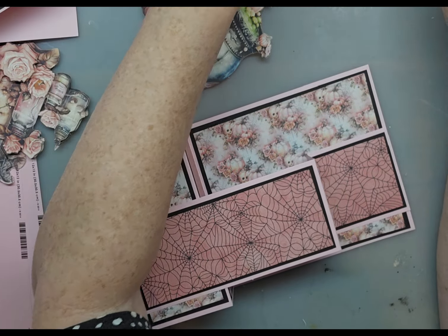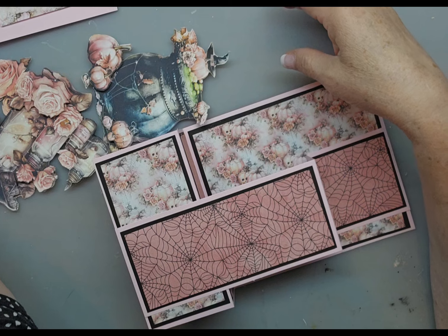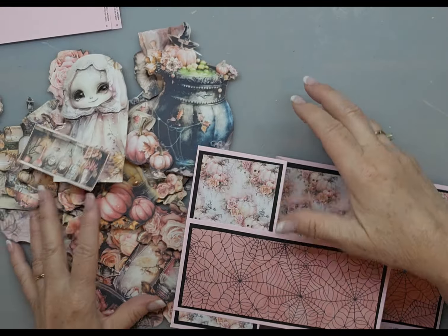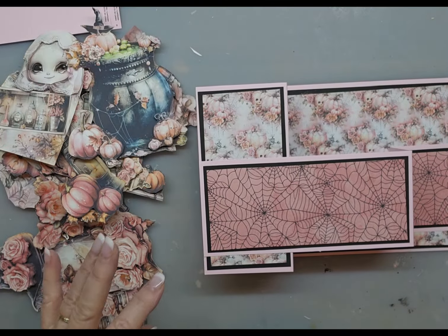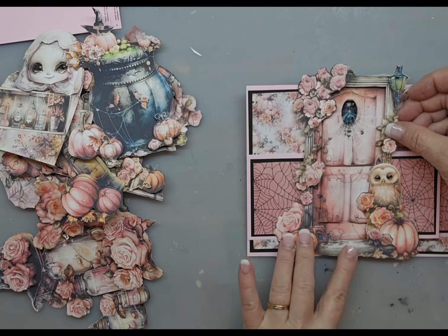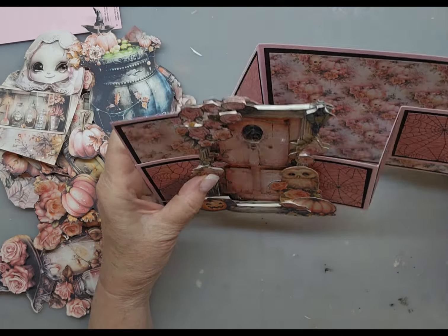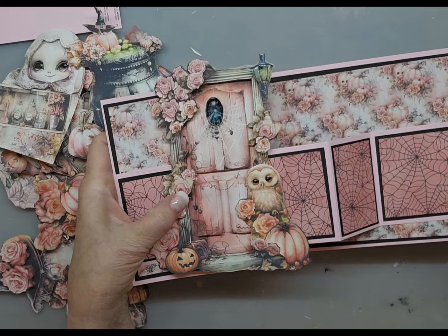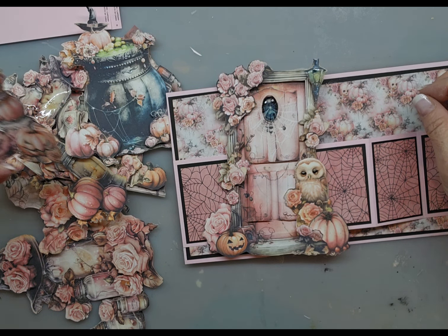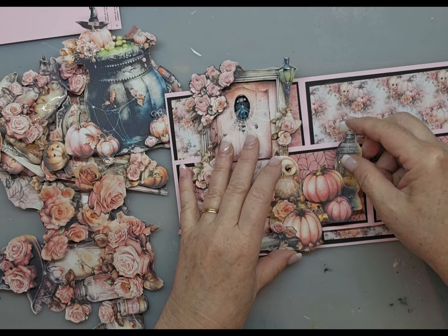I have a bunch of things already paper pieced — I have all these things that I already have cut out. Some of them are paper pieced — most of them are paper pieced. If you haven't watched my video on that, stay tuned. So here is my door that I paper pieced. And if we were to put that on there, look how it looks when it opens. I guess we could put this — we could scoot it over and we could put the lantern.